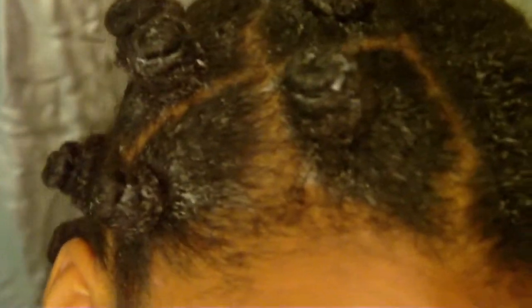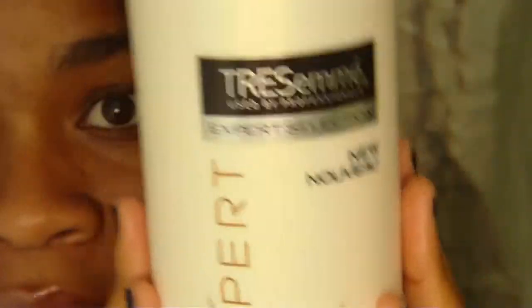I'm going to be showing you guys how I do a bantu knot out. It was a complete fail, but I still want to show you because I have the technique down and it's still presentable. The style flopped because I had wet hair while taking it down.